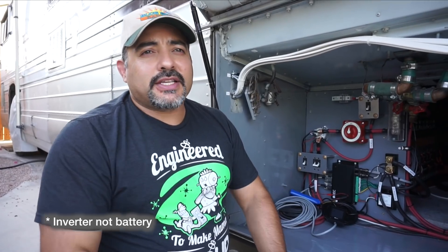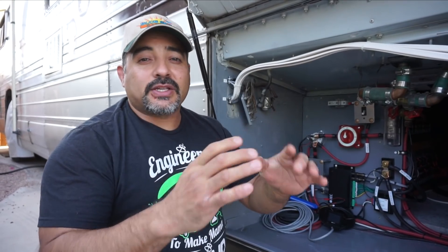Some of the other reasons we chose this inverter are its compatibility with the Color Control GX, which is a really nice interface. We'll be doing an entire video on that. It shows you where power is coming in, if the charger's on, if your solar's working, how much you're getting from solar, battery life remaining — all of that. It also uploads so you can see it from anywhere in the world in real time. It also works with the Victron charge controller we chose for the solar, keeping batteries within a specified range.